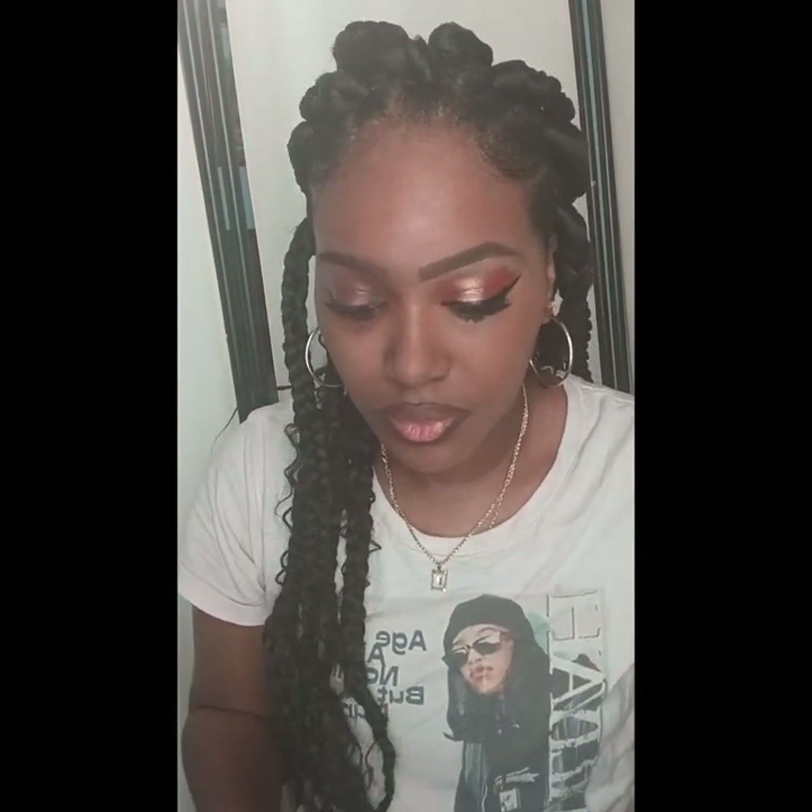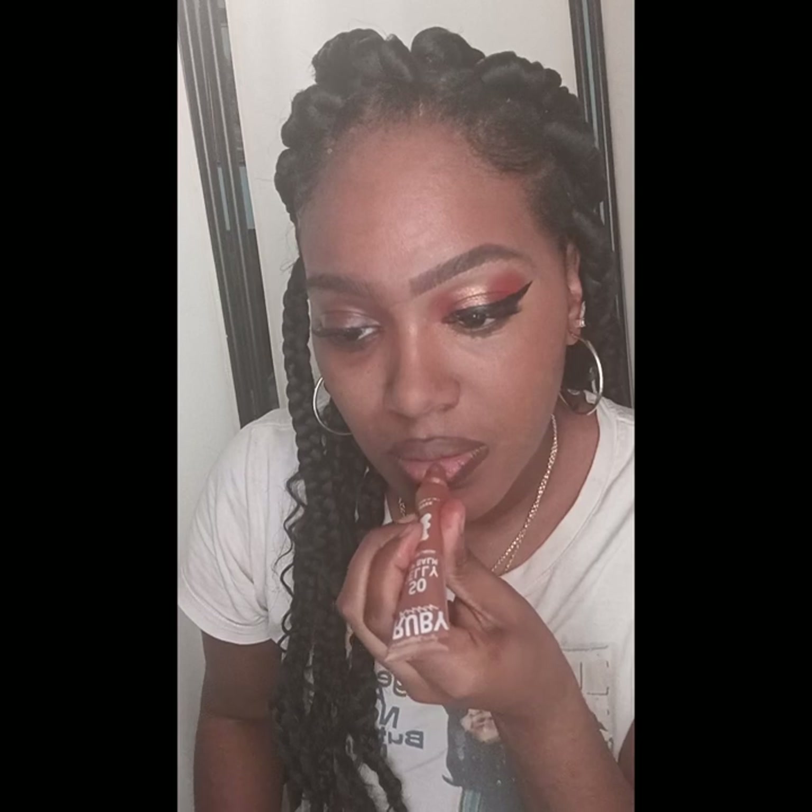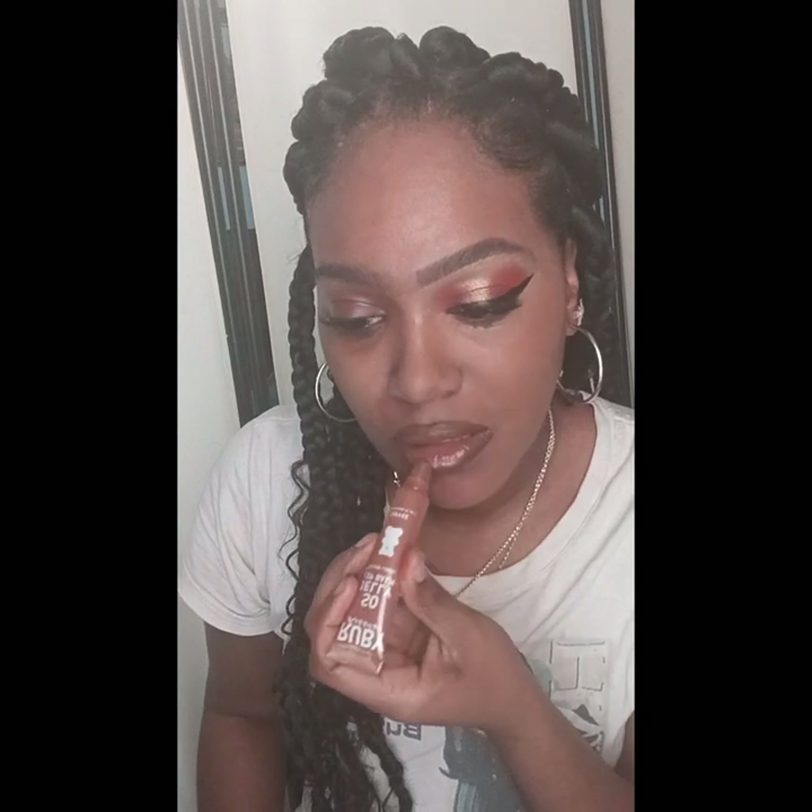I'm going to use Ruby Kiss's new lip gloss — I think it's called the Chili — and I'm using it in the color coffee. It smells just like coffee, it smells so good. And I'm just applying that.